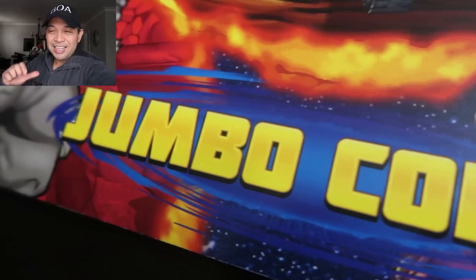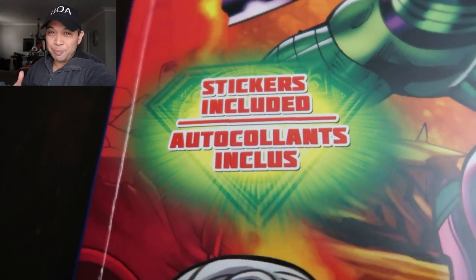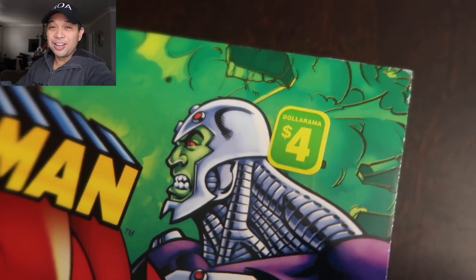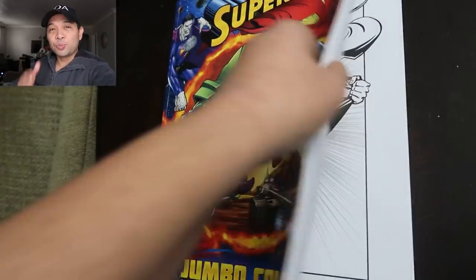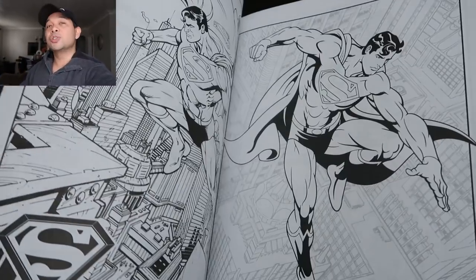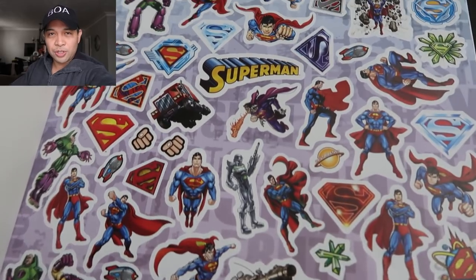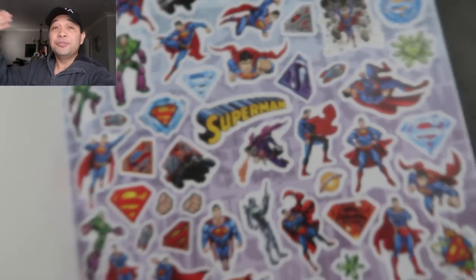Now the thing about this book is it was actually professionally drawn. I'll be honest, I picked this up from the dollar store for four dollars — at the dollar store, that's another story. If you look at the artwork in here it's very professionally done. These are really, really talented artists. The artwork, the structure, the anatomy is amazing. It's just I'm going to add a little flavor.